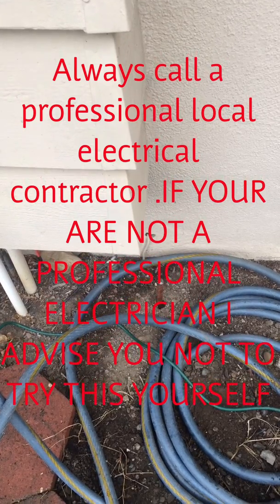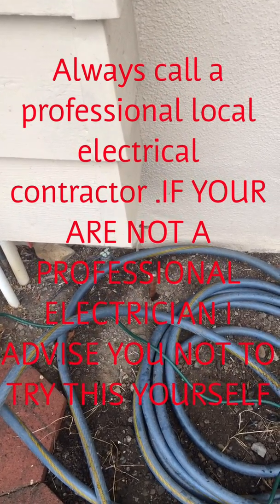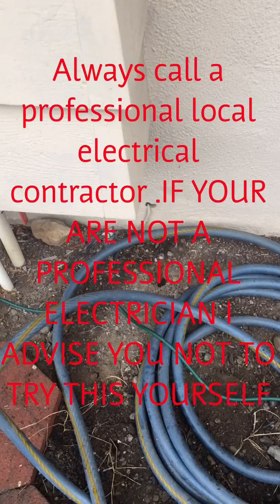Hi YouTube, Luis here with my first video about how to do an electrical panel upgrade.